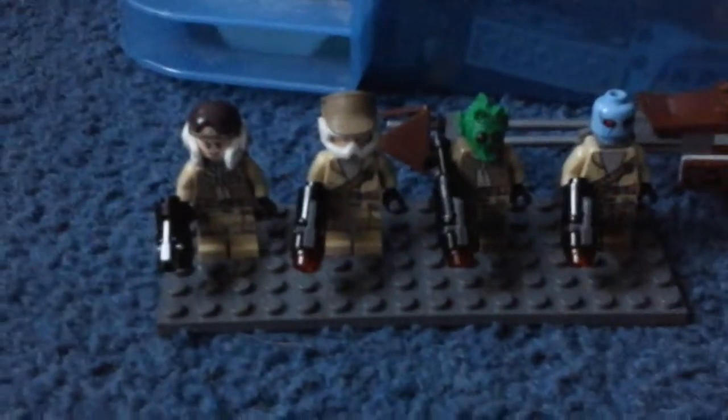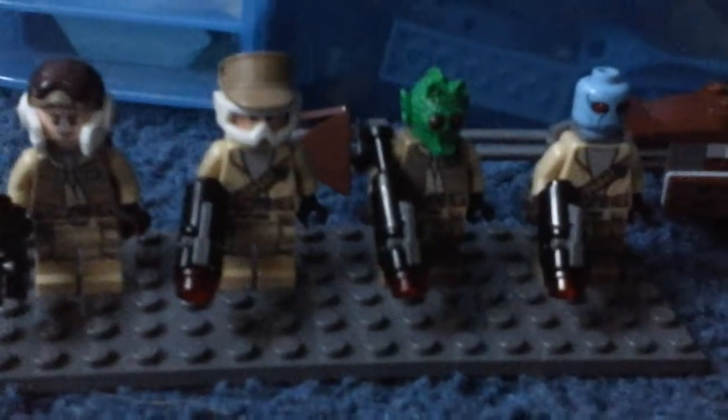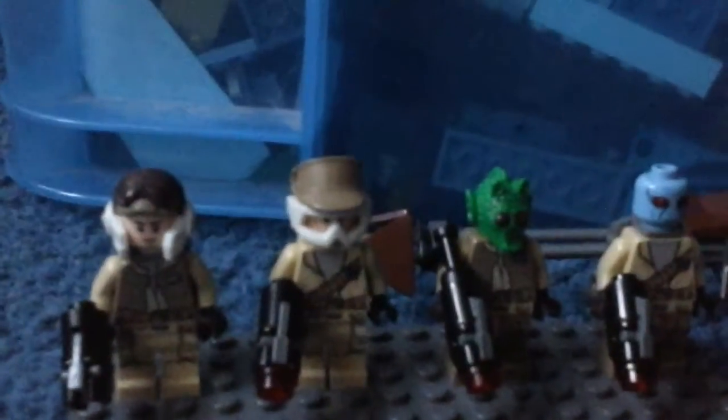All of these troopers, if you look at them closely, each have a different combination of clothes. This guy has an overcoat with weirdo pants, this guy has a bandolier shirt with the same pants, that guy has the overcoat with darker pants, and he has the bandolier shirt with darker pants — so it's all different combinations. Now let's look at the speeder that comes with the set.